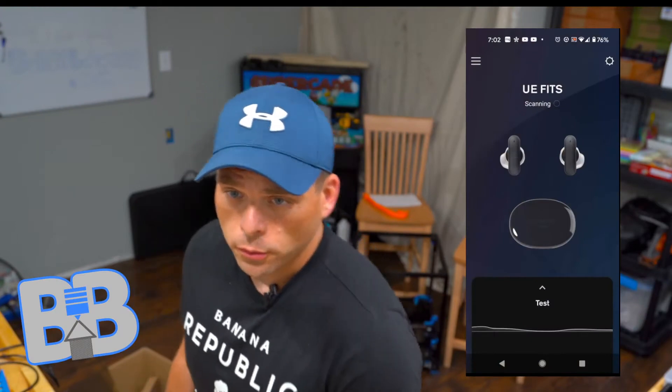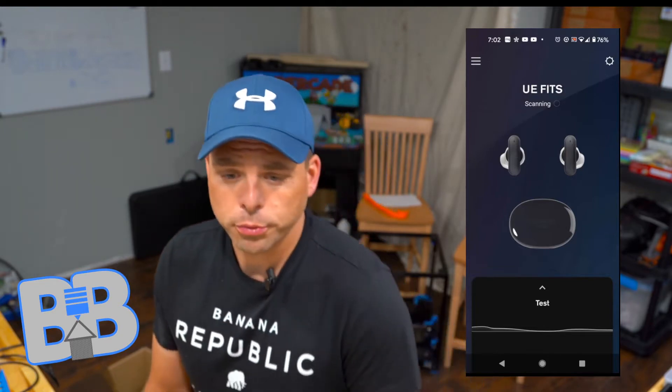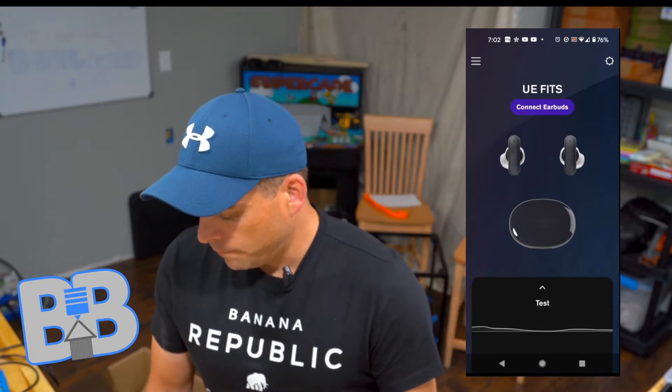Welcome back to the Build a Basement review on the UE Fits by Ultimate Ears. It's been about a week since I did my unboxing of the UE Fits. Someone asked me what I think and how they're working out, so I'm doing an updated video on that. The first video was pretty quick — I wanted to get them in my ears, try them out, and I was heading off for a trip, so it wasn't the best quality. Hopefully this one's a better review of the actual function of the earbuds.